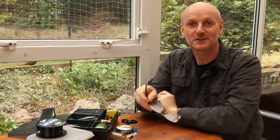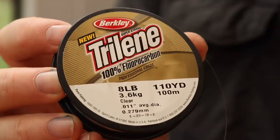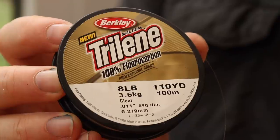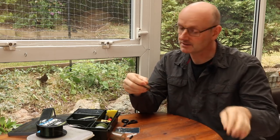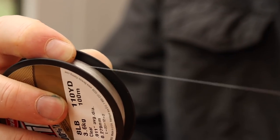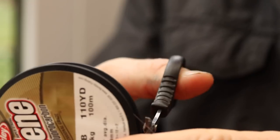I'm going to use some eight pound fluorocarbon for the hook length. I'd normally use between eight and ten pound depending on exactly how weedy the venue is, but eight pounds is a good starting point. Most fluorocarbon is quite springy so what I tend to do is just pull it between my finger and thumb a few times before I cut it off the spool just to straighten it out a little bit. There's another tip to get your hook legs absolutely spot on which I'll show you later.